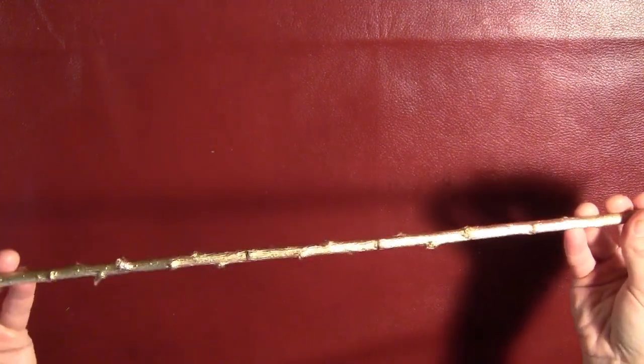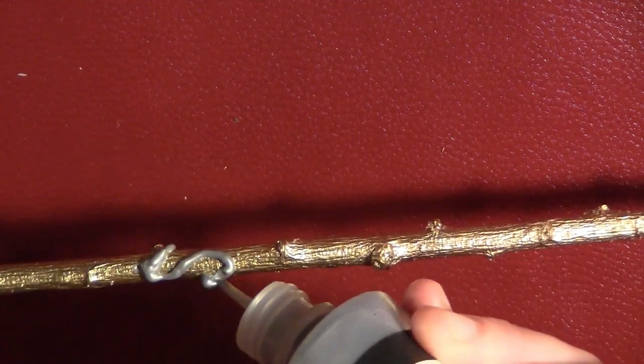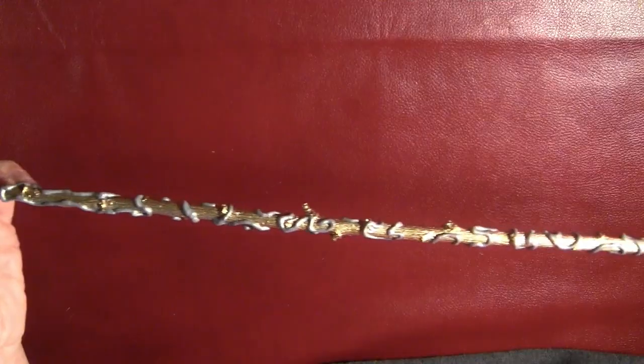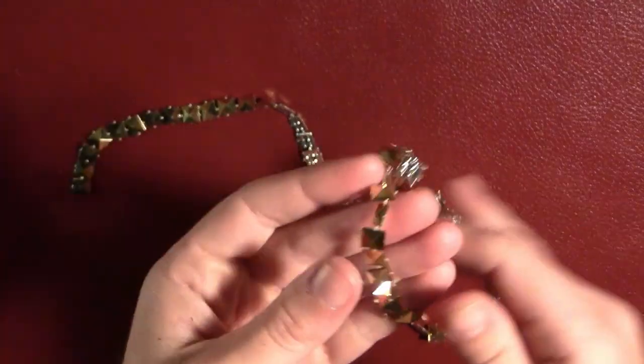For the second wand, I just took a stick and painted it metallic gold. Then I took some metallic silver puffy paint and made a bunch of little squiggly lines all the way down it. It wasn't really any set pattern — kind of a haphazard back-and-forth set of squiggles just to give it some texture. I left a blank spot on one end so that could be the handle.